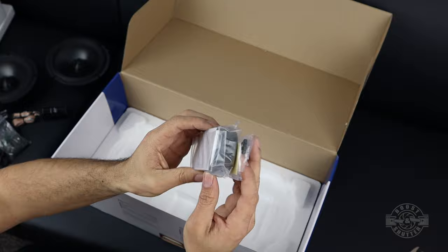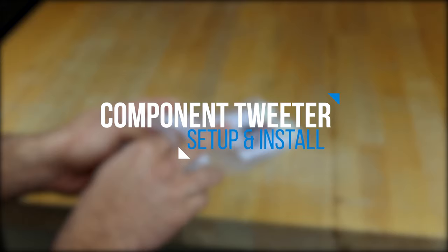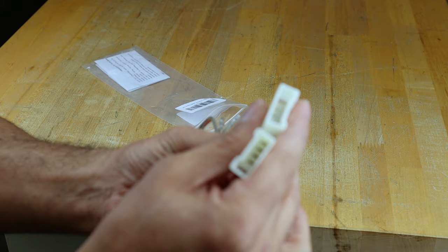I will be installing these speakers in my STI which already has factory tweeters and wiring in place, so I will not be making use of most of the wires that come with the tweeters in the adjustable crossover. To avoid cutting factory wires I got these wiring harnesses that will allow me to make the tweeter install plug and play.